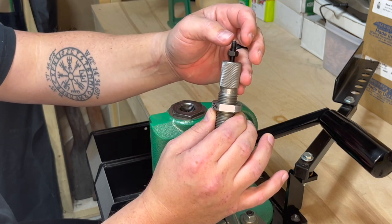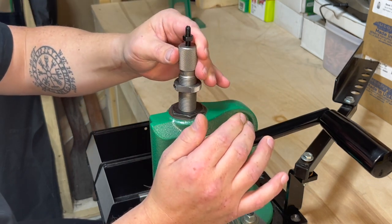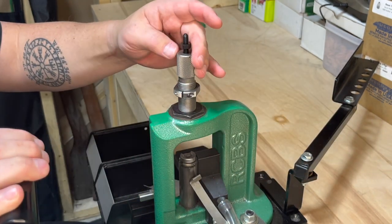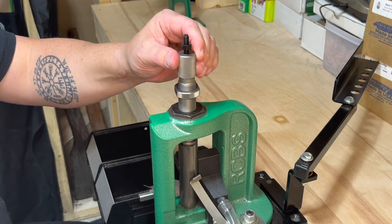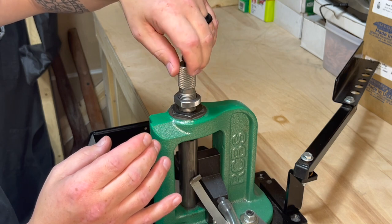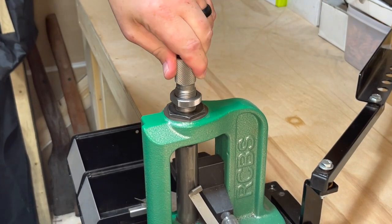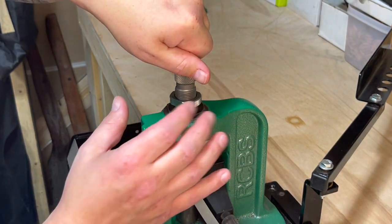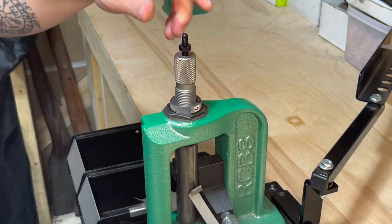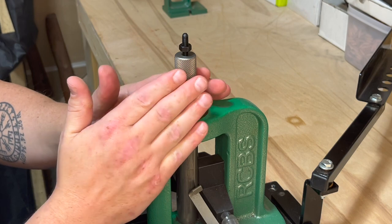In order to set this up, I take the bullet seater plug and turn it up as far as it can go. I run the die into the press with my shell holder already in place. I run it down until I feel the shell holder, then I turn it one full turn up, and now I temporarily set the locking ring. This means it will apply no crimp.